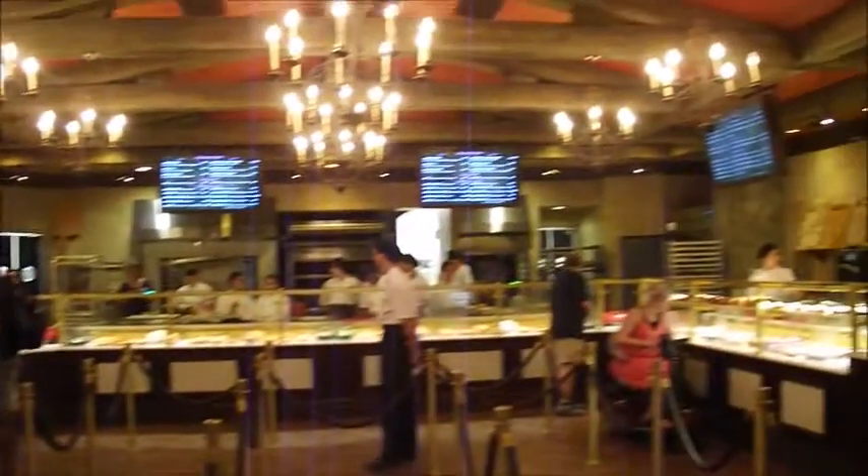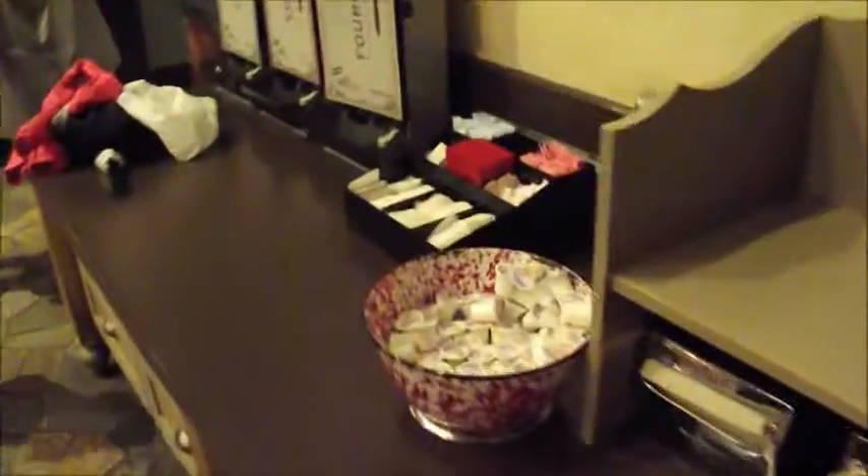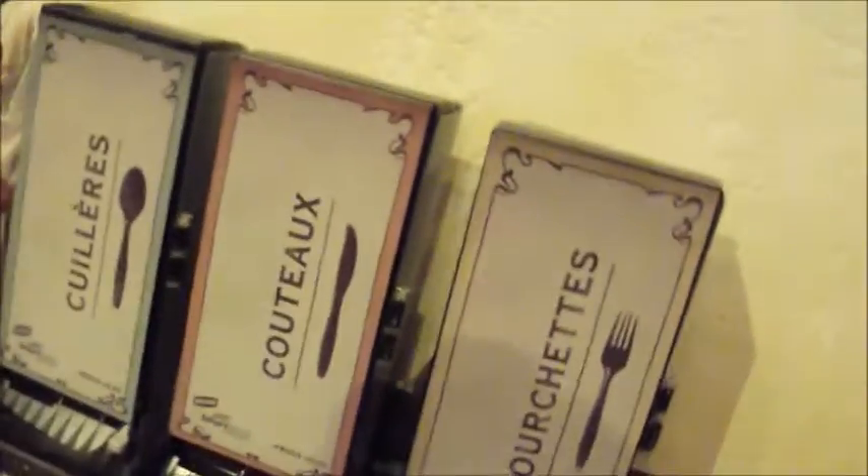I just want to show you quickly what this looks like. You can eat inside and out. There's the inside scenery, and then there are a few tables outside. Not much of a condiment area — napkins, cream and sugar, pepper, a few utensils. Looks like a line for the bathroom. There are only a few things available for that.